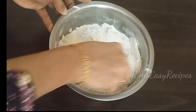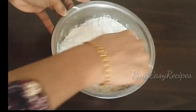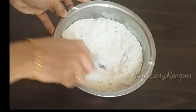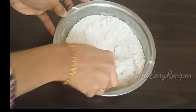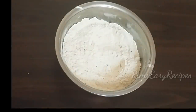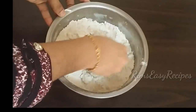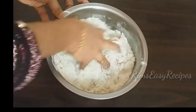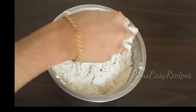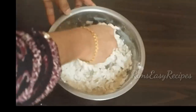I am going to mix it with panchasara (sugar), yeast, olive oil, and maitha. I am going to mix it in 2 cups of maitha. I am going to mix it in a bit.